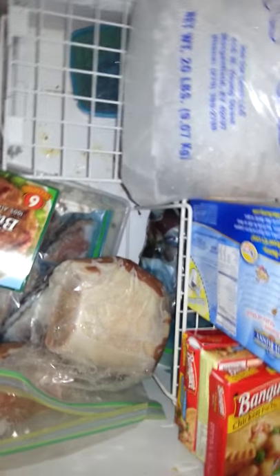Down there in the bottom I'm not real sure what that is. It's some of my husband's meat — he does a lot of barbecuing so it might be like a barbecued mutton or something like that. But that is basically all of my organization for my deep freeze.